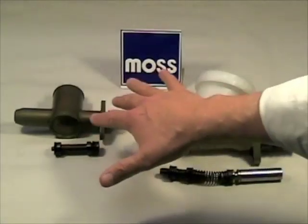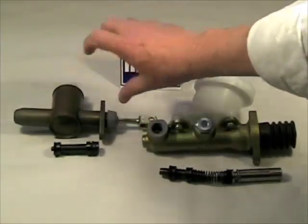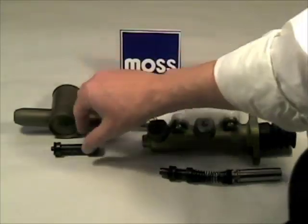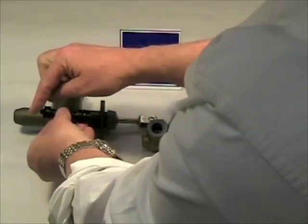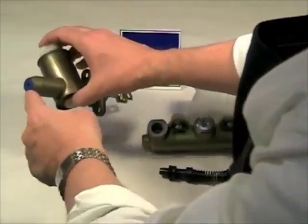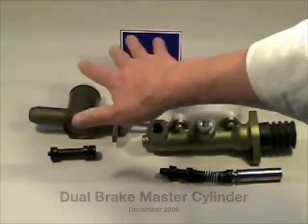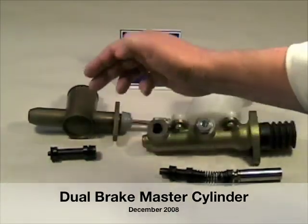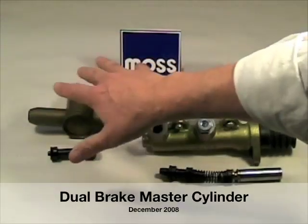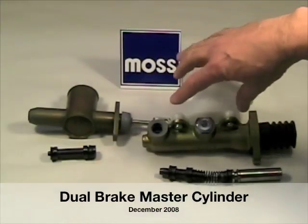From the introduction of hydraulic braking systems until around the 1960s, most cars had a single braking system. When you stepped on the pedal, inside the master cylinder a single piston would be pushed, pressure would develop in front of the piston and would come out the end of the master cylinder, divided up into four lines going to the four wheels. The system worked quite well, however if you lost brake fluid anywhere you'd lose the whole system.